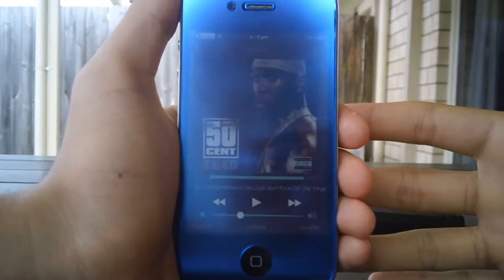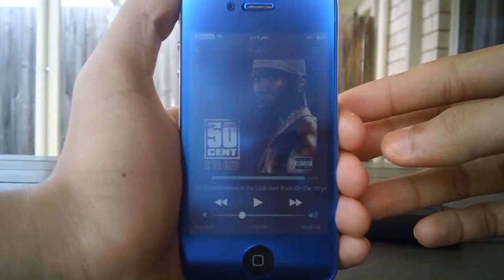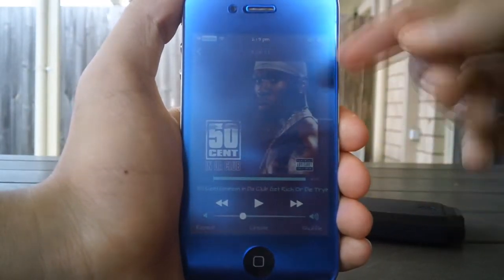You must be jailbroken to do this, guys, and I do have an in-depth tutorial on how to jailbreak, so just be sure to check out that video — links will be down below as always.